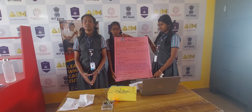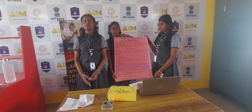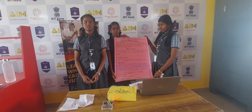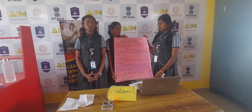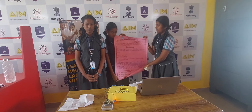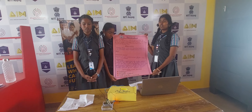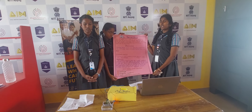Therefore, this sensor will be glowing in wet soil. This is the principle of the soil moisture sensor. Application of the soil moisture sensor: it is used in gardening and irrigation systems in controlled environments.